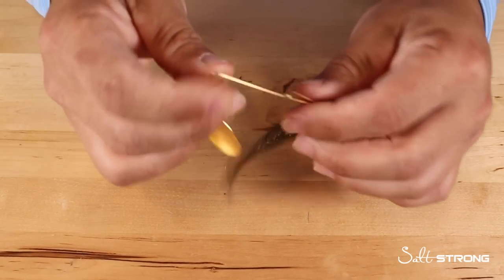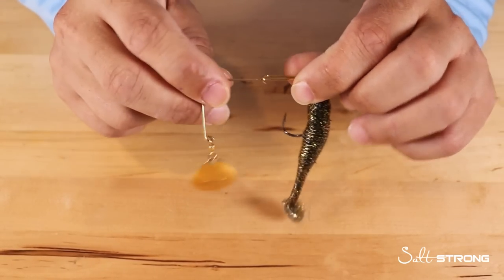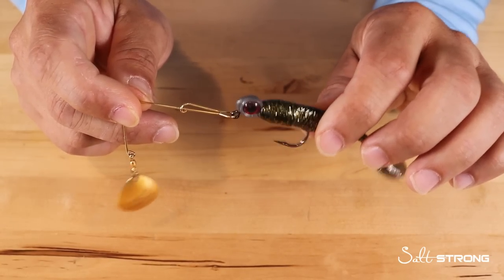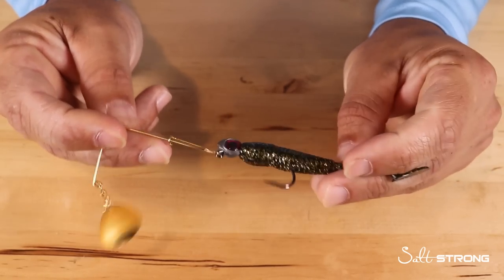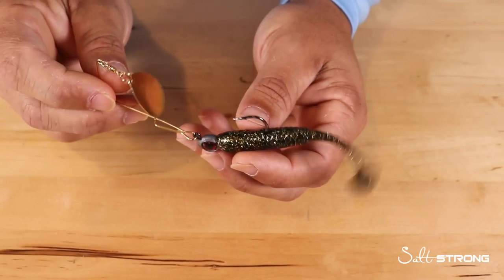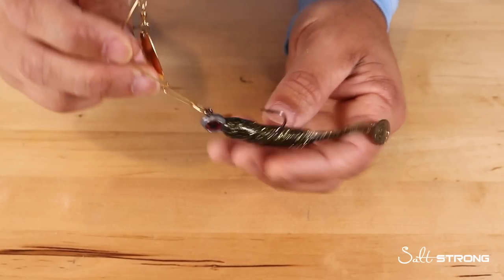So we have a spinnerbait here. These are the Redfish Magic spinnerbaits — I customize them a bit by putting a different jig head on there. Sometimes I'll use a Trout Eye jig head or different sizes of the Strike King jig heads, and then whatever lure you want to put on there. In this case I have a Gold Digger three-and-a-half inch paddle tail, and we do sell all this on our shop page at SaltStrong.com.